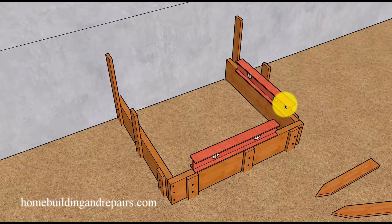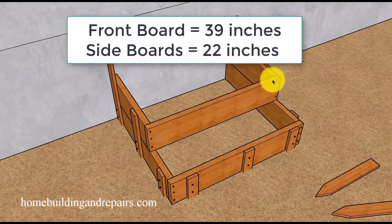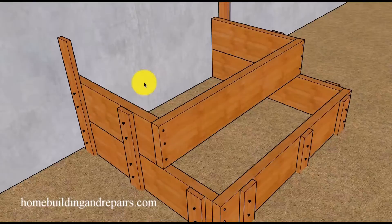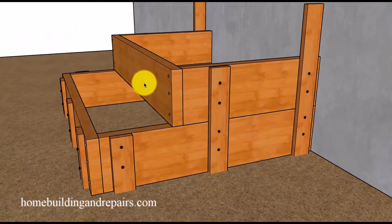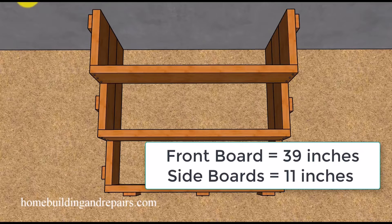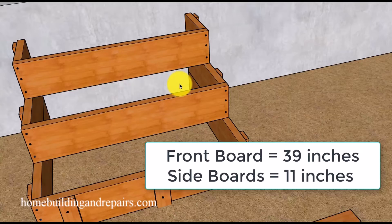Take the level and work your way around, double-checking that everything is level. After you're satisfied, take the next section, position it where it goes, and firmly attach it to the stakes with screws or nails — on both sides. You won't need to level this as long as you level the bottom boards and the 2x8s are the same size. Then position the last piece and attach it to the side pieces on both sides.